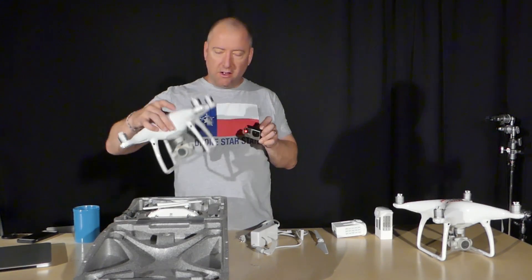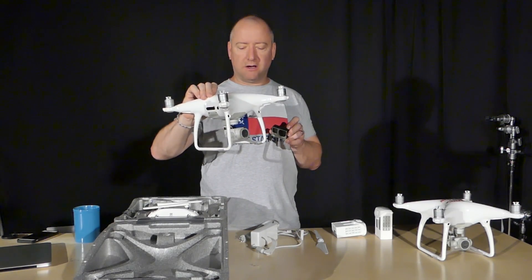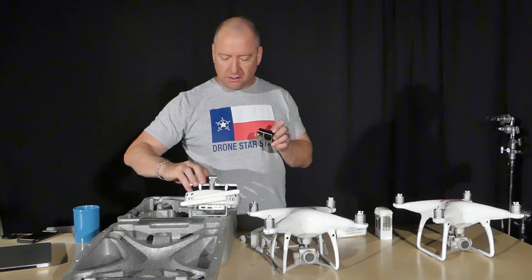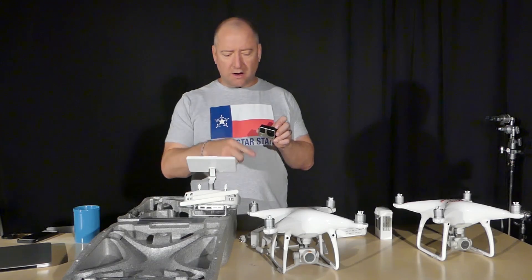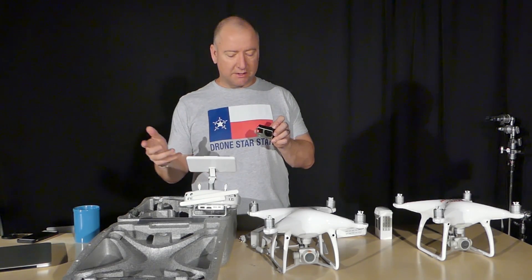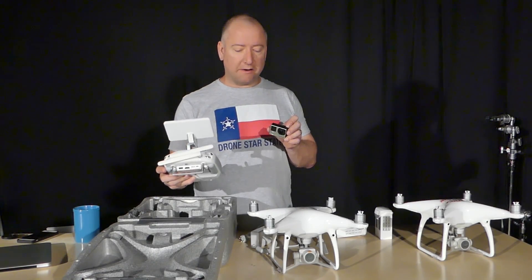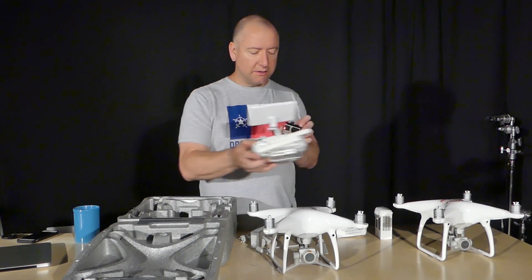As you can see, the Phantom 4 Pro looks an awful lot like a Phantom 4. This one feels pretty lightweight — of course there's no battery in it right now. The remote control has the screen built into it, so as you pop it out you can see the screen right there. There's probably Wi-Fi but no cellular service, and I was using a phone and iPad with cell service, so I'm curious to see how that works. You'll need Wi-Fi during setup to get everything updated before your first flight.